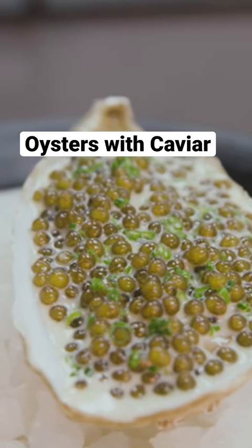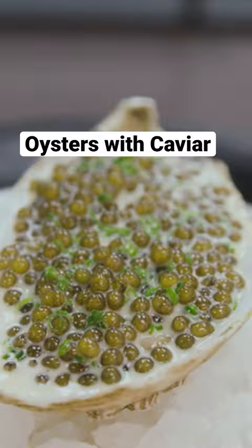We need to have the oyster to have a nice, deep cup and to be really full in the shell, because otherwise it's kind of insubstantial. It's kind of deceiving how much work goes into a single dish. We have to steam it, and then we shuck them all.